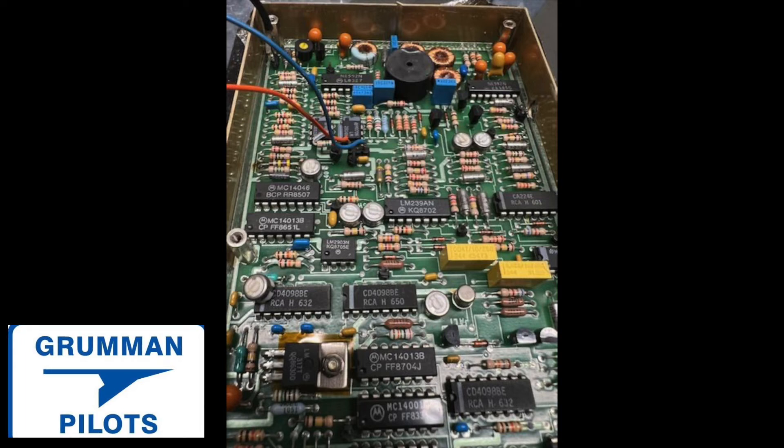We hope you found all this useful looking at the inside of the radar altimeter antenna. Thanks for watching and have a great day flying your Grumman.